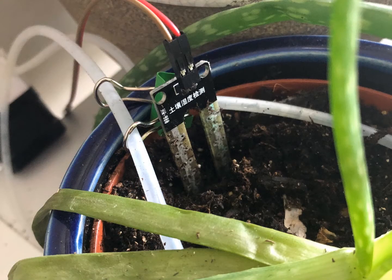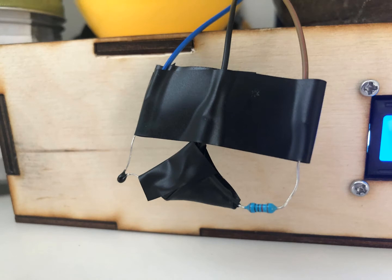Right here we've got a moisture sensor, just a cheap one off of Amazon. This is one of my two sensors on the project. And right here, this is my temperature sensor.